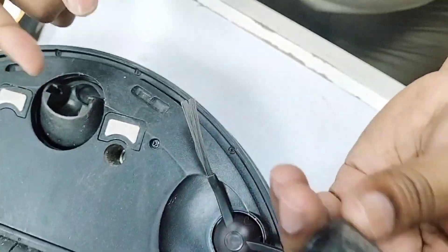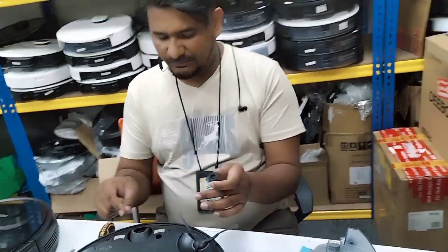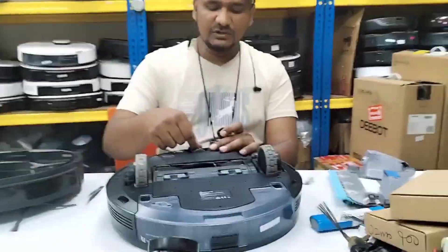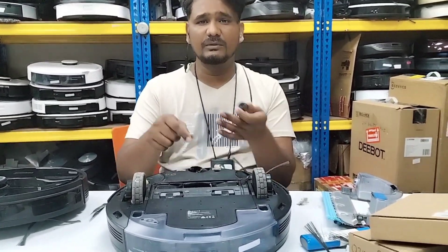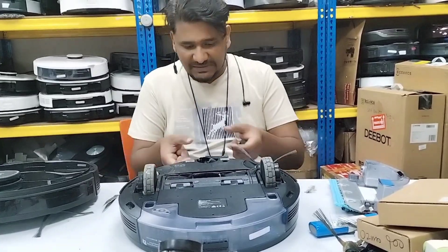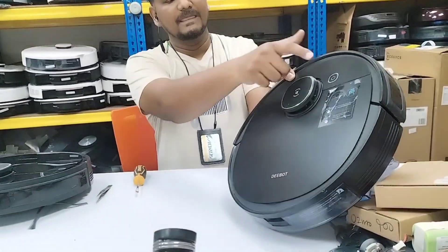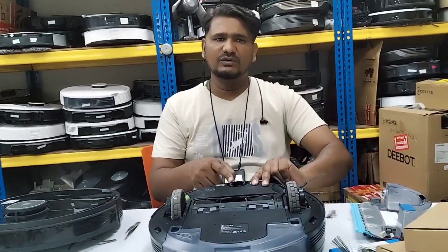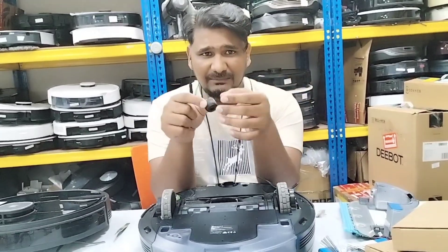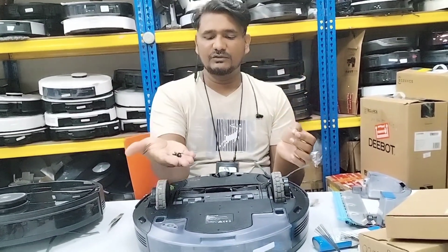If you just want to clean this part, you can take it out like this, clean it, and fix it back. But if you want to replace this roller, just buy the whole part — it comes as a full assembly with this part included. No need to replace the lock mechanism — this one is still okay. If you want to replace that inner part, you need to open the whole casing and remove the front top cover too, then only you can reach it. So just buy the new assembly, take out the roller from that assembly, and fix it here using these locks.